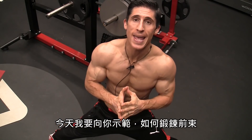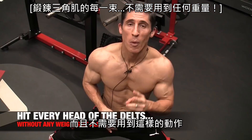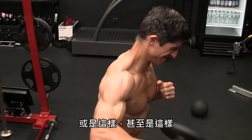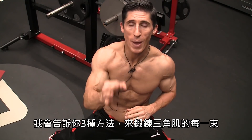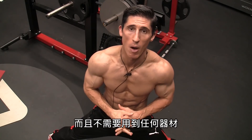What's up, guys? Jeff Cavaliere, ATHLEANX.com. Today I'm going to show you how to hit the front, middle, and rear delt without having to rely on exercises like this, or this, or even this. As a matter of fact, we don't have to rely on using any weights at all. I'm going to give you three ways to hit each one of these heads of the deltoid without using any equipment at all.